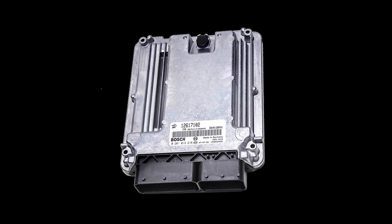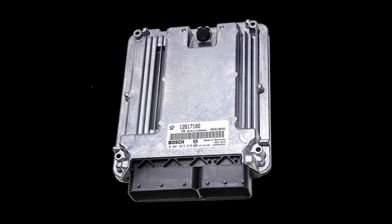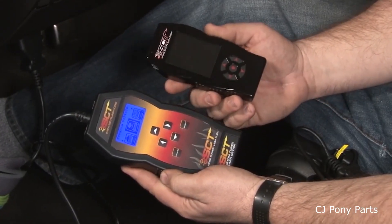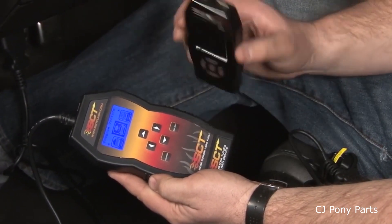Flash tuning is when you use a device to rewrite the calibration information — the tune — on your vehicle's engine control module, commonly referred to as an ECM. Flash tuning is typically less expensive than inline tuning because all you need is a handheld device to upload the tune. Once it's uploaded, you can remove the tool and toss it in your glove box.